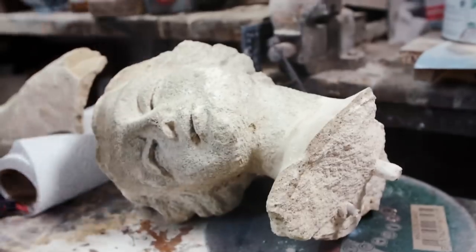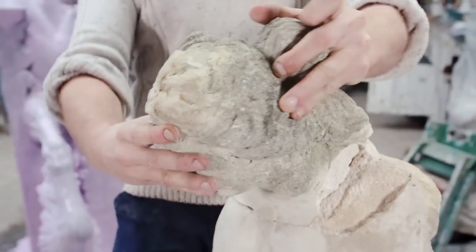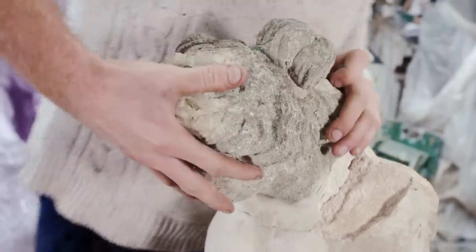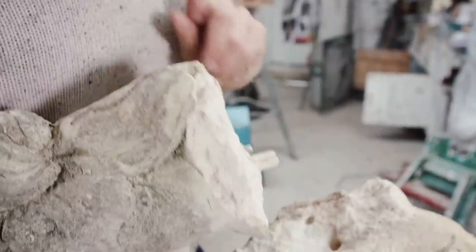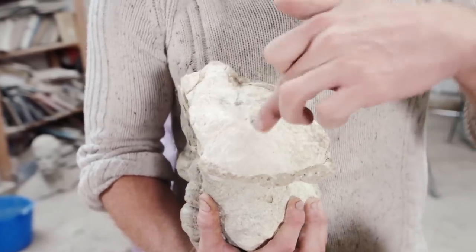There we go. Holy moly. It is in such a state. Obviously, this pin just wasn't long enough — I could have put that in a lot further. I'm going to put another pin in, quite a long pin, to give it a lot more strength.